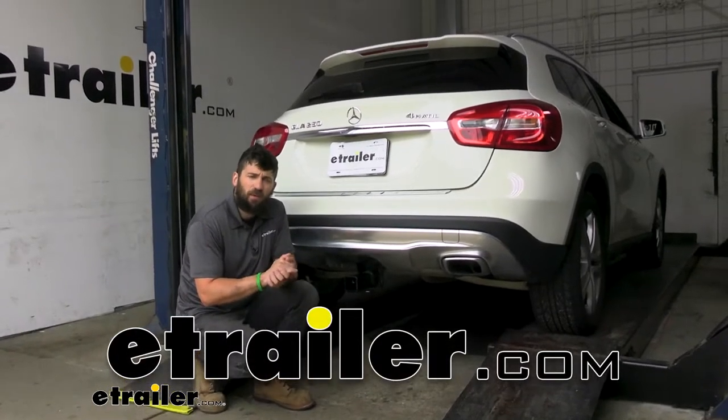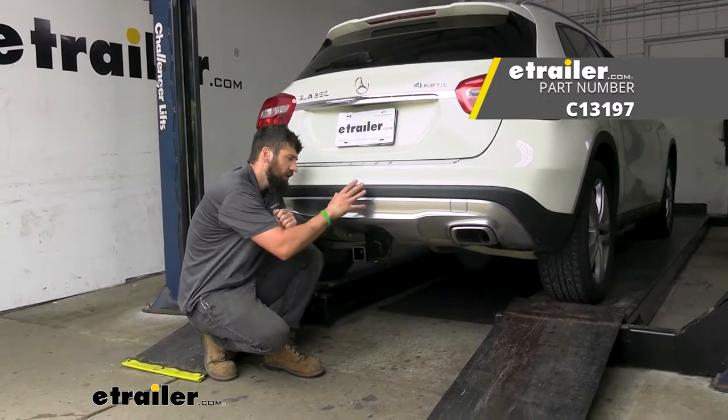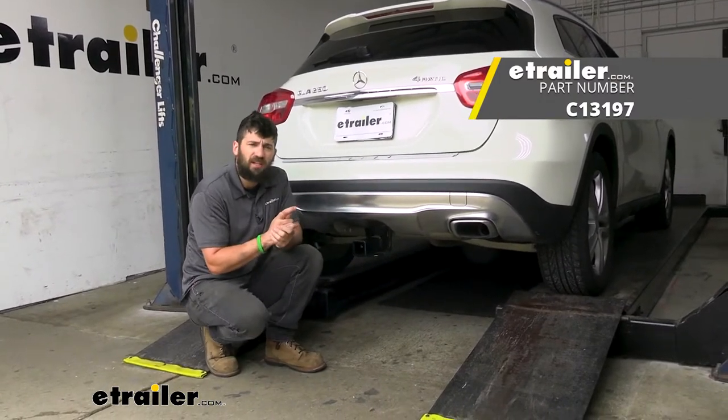Hey everybody, how's it going? Today we're going to be going over and showing you how to install the CURT Trailer Hitch Receiver here on our 2016 Mercedes Benz GLA.